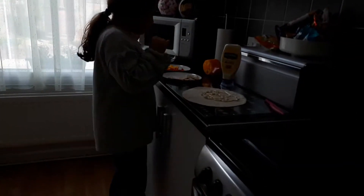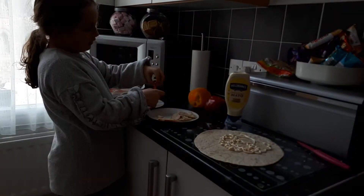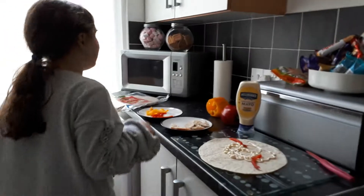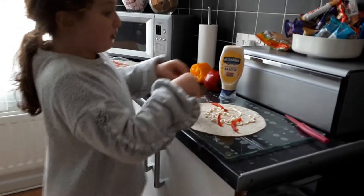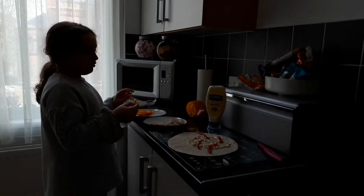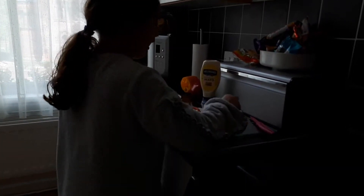Once you have your Mayo on, you want to get your peppers — a good helping of each. I start with the red sometimes but it doesn't really matter because it will collide in a minute and it won't matter what you put on first. You want to make sure it's lying on the Mayo so it will properly stick on and it will be harder to fall out.